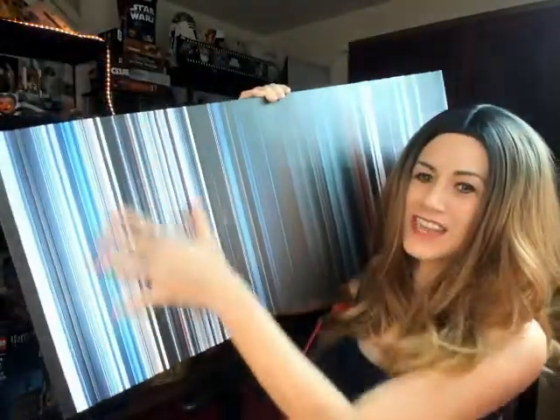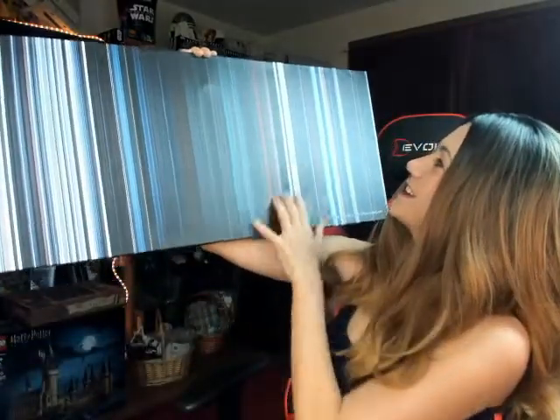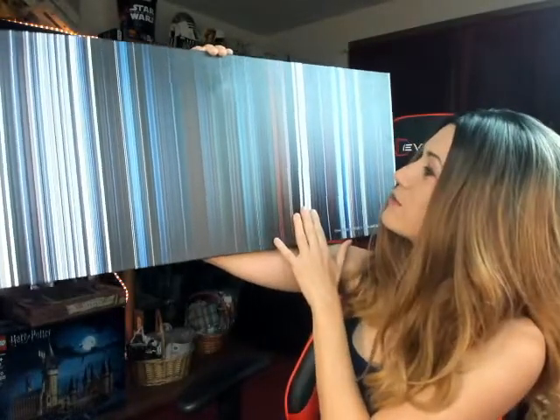In case you didn't guess, or if you did: the movie I picked was The Empire Strikes Back. That was my favorite movie growing up and I love the colors from the movie. As you can see, especially in the beginning there are lots of whites and blues, and then you get a little bit of red — you know, the fight with Vader.